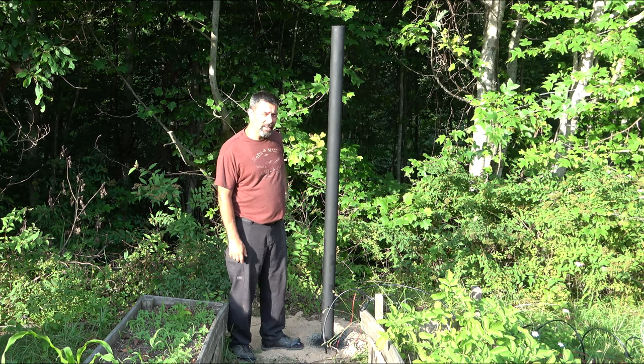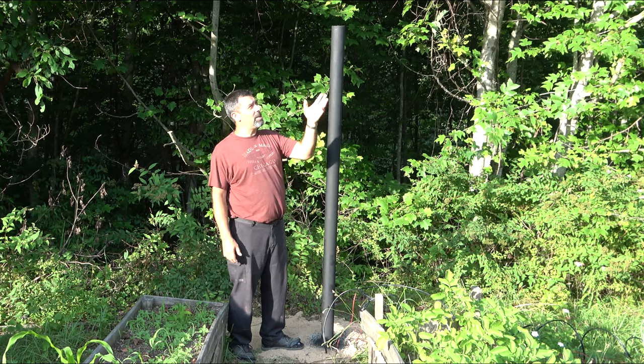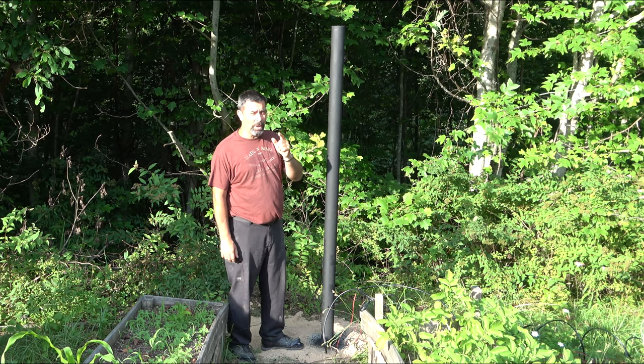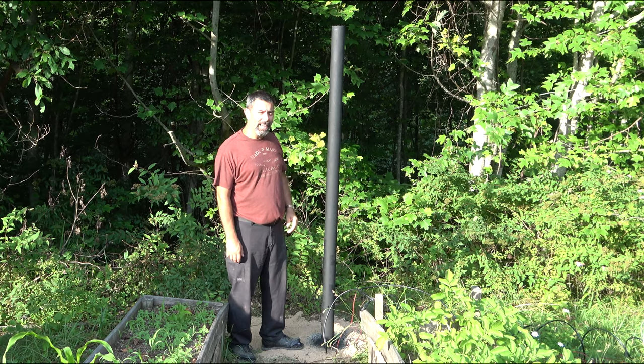Tomorrow, my wife and I are going to come out here and get that satellite dish mounted. Then it'll be just like setting up the KU band dish — we're going to aim it at a satellite, make some fine adjustments, and hope for the best. Then we'll start moving the motor across the arc to see how well it works. I hope you'll stick around for that. But for today, that's it. I'm Eric — take care.